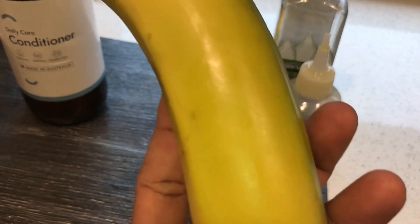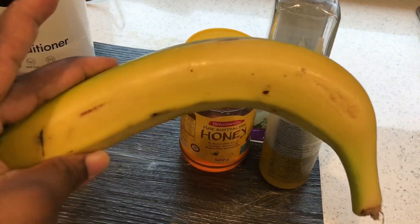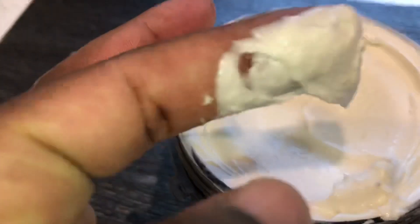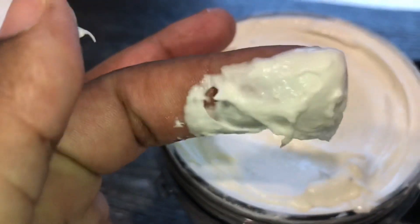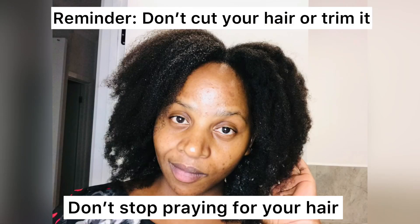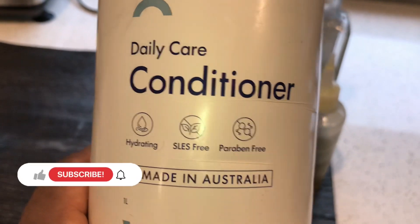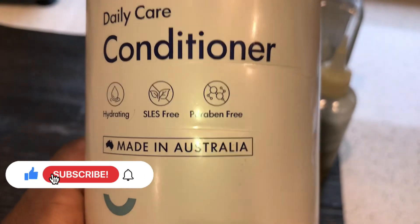In today's video I'm going to show you how to make a banana hair mask deep conditioner for your natural hair. Make sure that you stay tuned and keep on watching. Hi guys, welcome back again to my YouTube channel — if you're new, please subscribe. So in today's recipe...